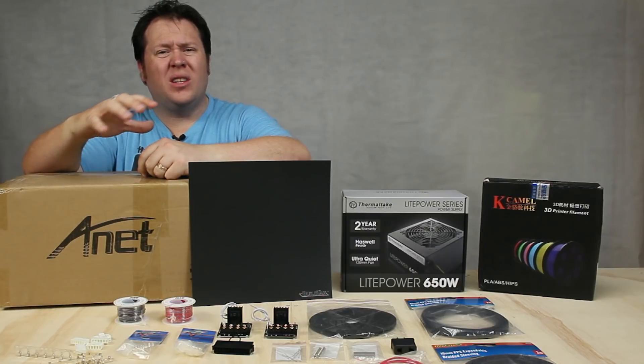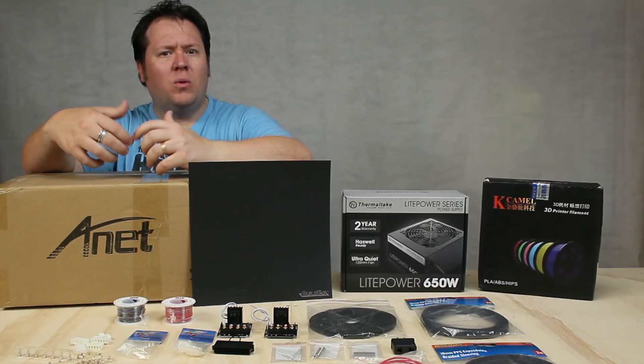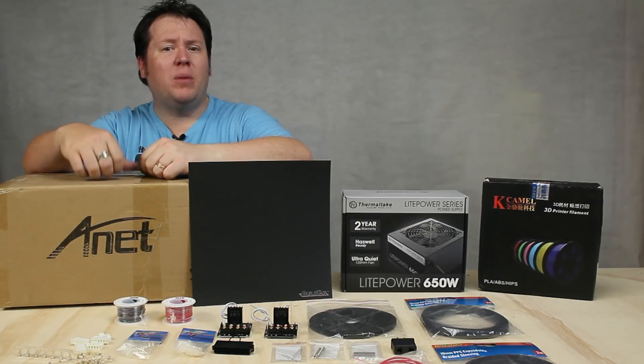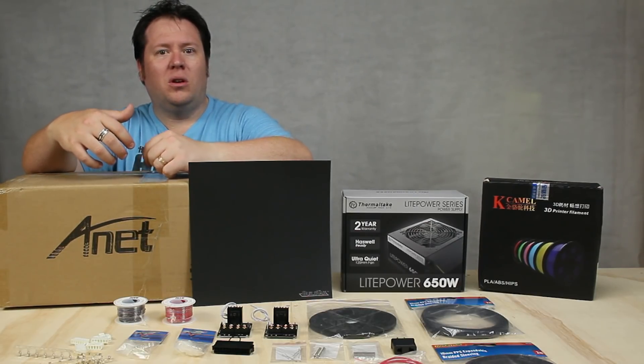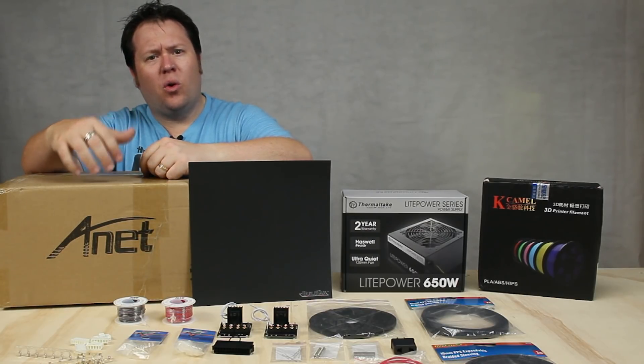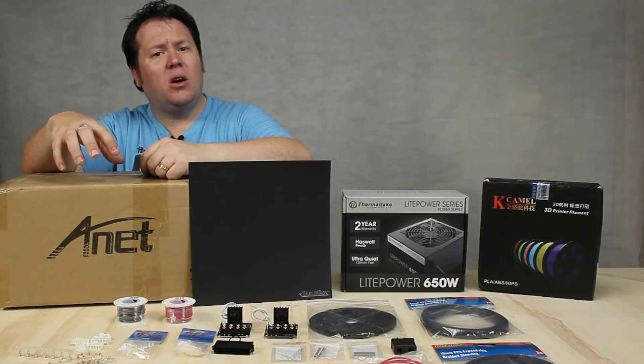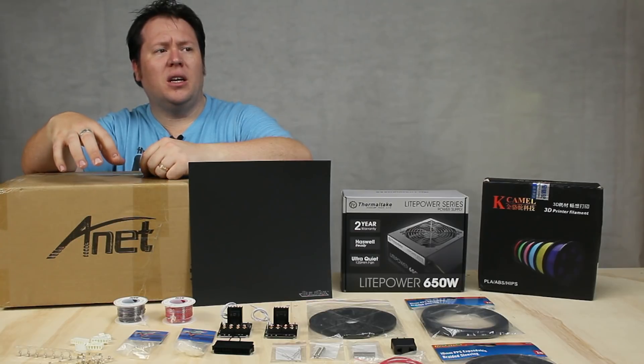While I was waiting for it, I did a ton of research on modifications I could do to it and really what I was getting myself into. I've never done 3D printing before, but always thought what could I make if I ever got a printer. I've trolled forums and user groups. The Facebook group has been really helpful, and something I found out about these printers is that they have a tendency to not be powered correctly.